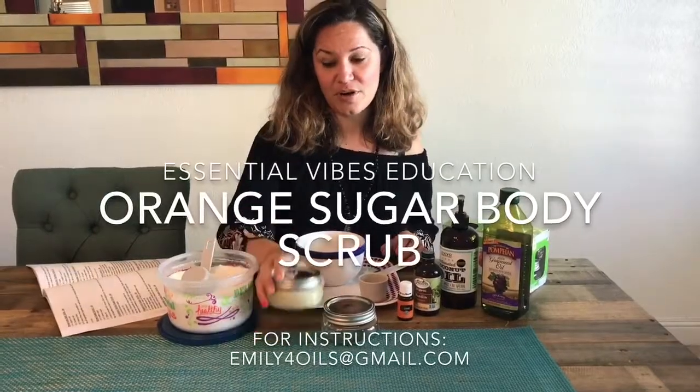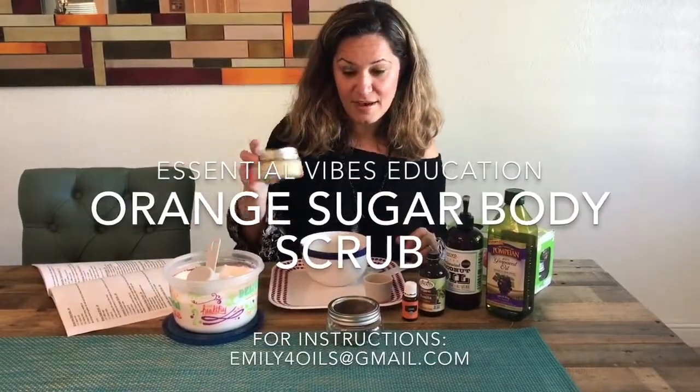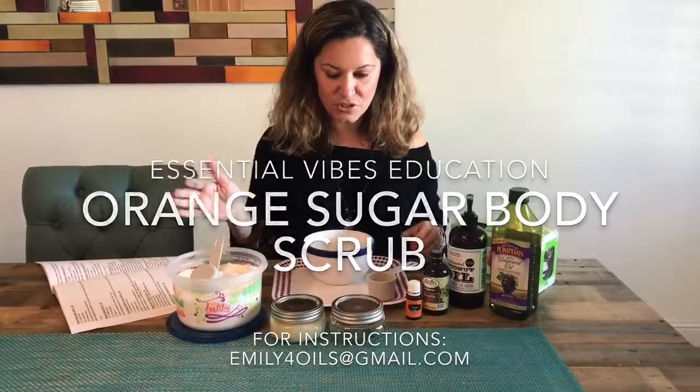So it's an orange sugar body scrub. This is what it looks like at the end. This is only going to take a minute to do.